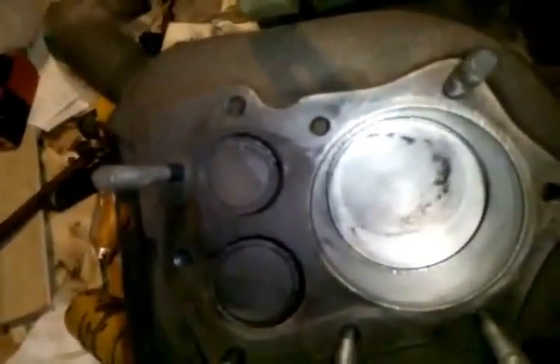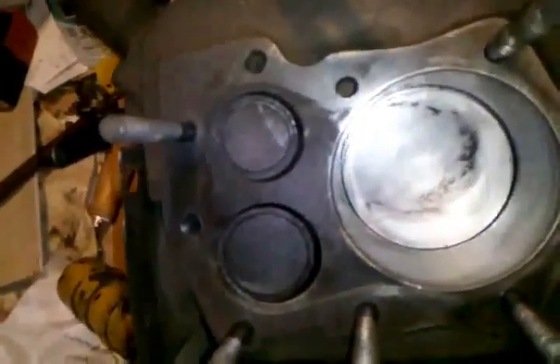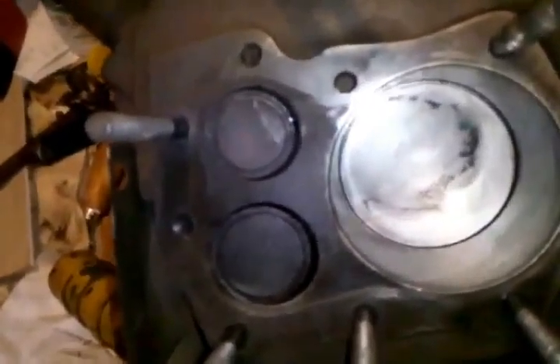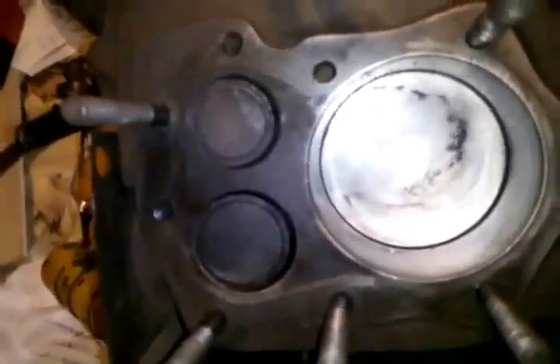There's just four bolts at the bottom — I don't know if you can see it good. Once you get those off, the engine just picks straight up. As you can see, I've got it off now.